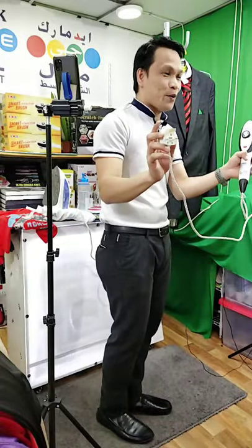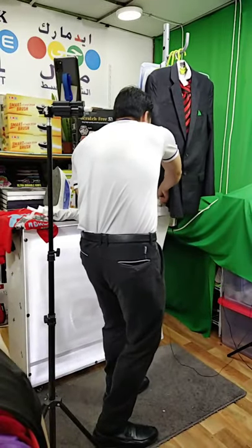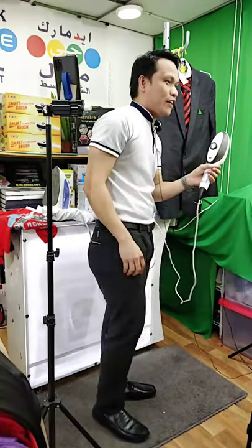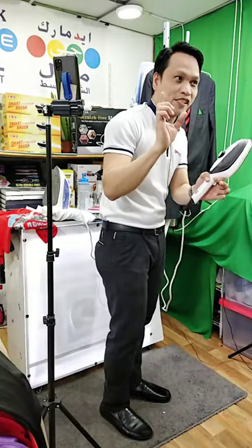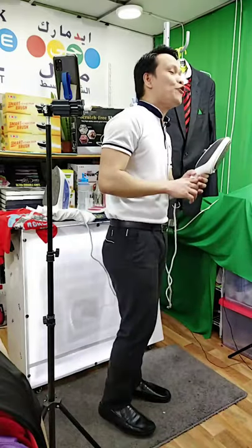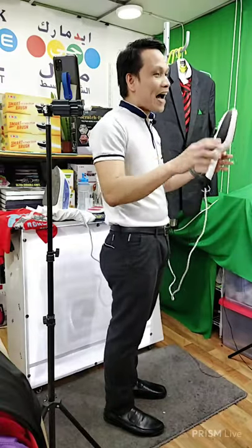First step is very simple. Just simply plug into the electrical outlet like this. After that, all we need to do is just pour the water. Because you know what guys, this is what you call a steamer. The name itself — steam — we need water. But for your information, this is two ways to use: you can use with an ironing board, or without an ironing board.